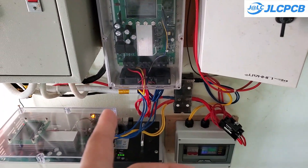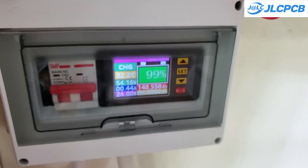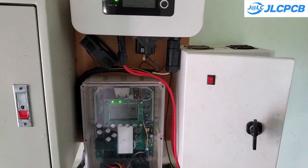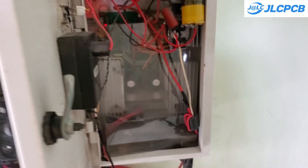Hello everyone. This is my solar power system after six months of operation. It has generated about 2,000 kilowatt hours of electricity and some components are no longer suitable. Today, I will upgrade one of those components — a boost converter that steps up from 52 volts to 350 volts.